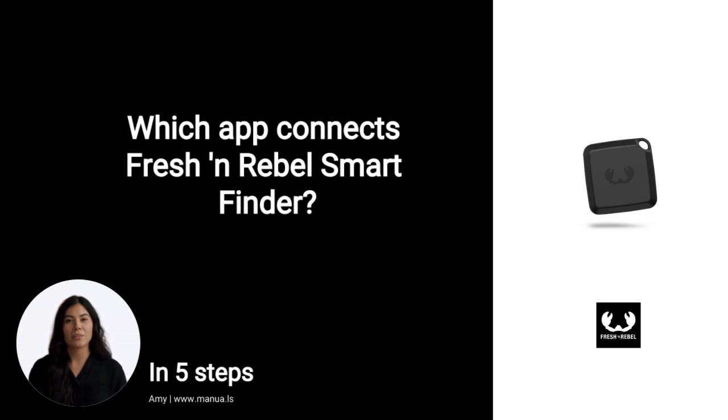Do you know many people are having trouble with connecting their SmartFinder? Don't worry. In this video, we'll show you how you do this. Let's start.